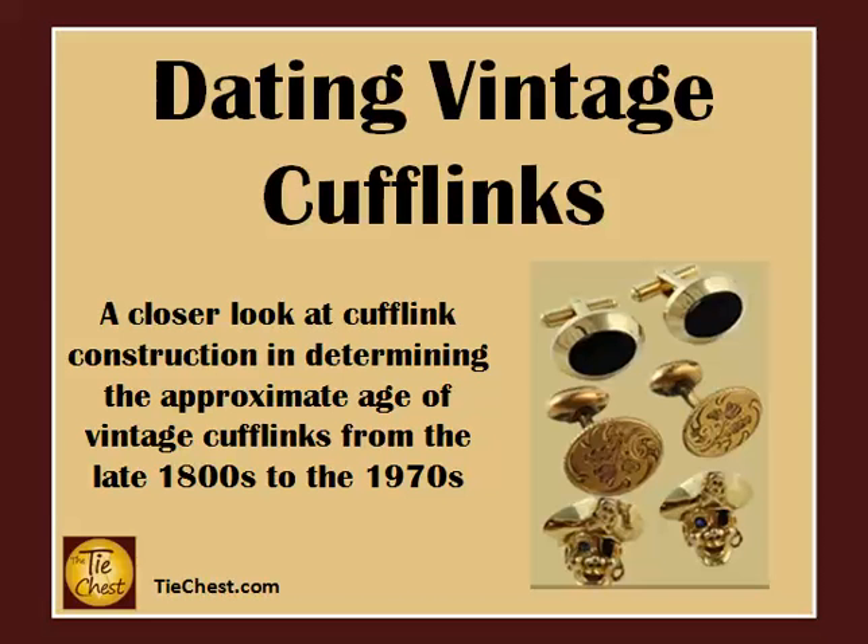Hi, welcome to the Tie Chest. Today we're talking about how to date a pair of vintage cufflinks. More specifically, we'll be taking a closer look at how a cufflink is made in order to determine its approximate age.